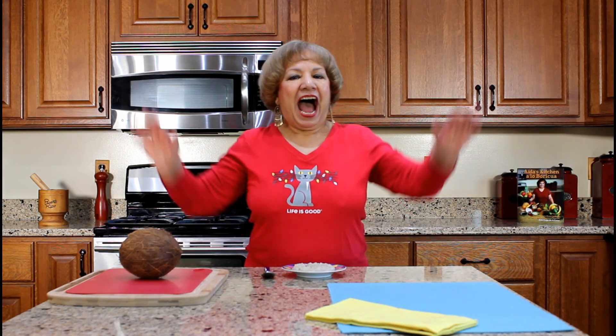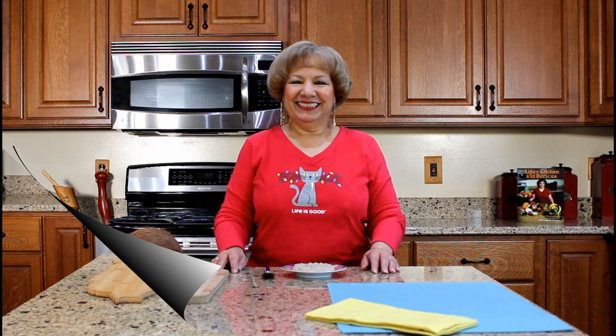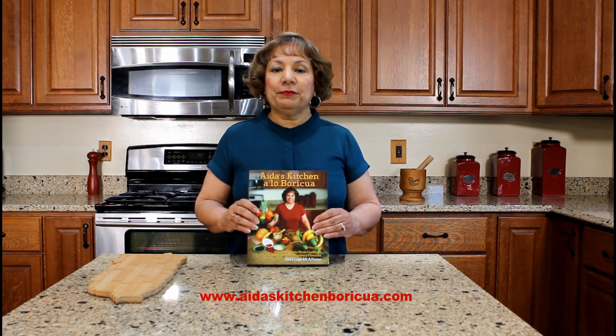I hope you have enjoyed watching my YouTube video on how to prepare coconut rice pudding arroz con coco. Thank you for watching my YouTube cooking video. Please share, like, and subscribe to my YouTube channel. If you would like a copy of my cookbook, visit my website iriskitchenporicua.com and click on the cookbook tab.